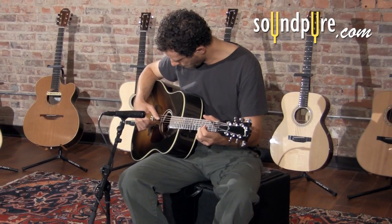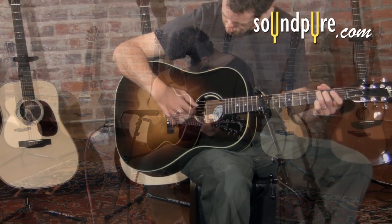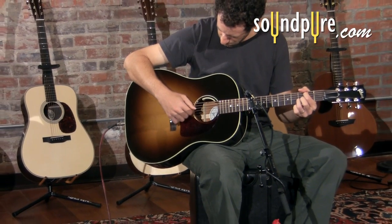Keith is playing with a common stage microphone, the SM57. In addition to problems with feedback, this setup can be muddy and lacking in clarity.